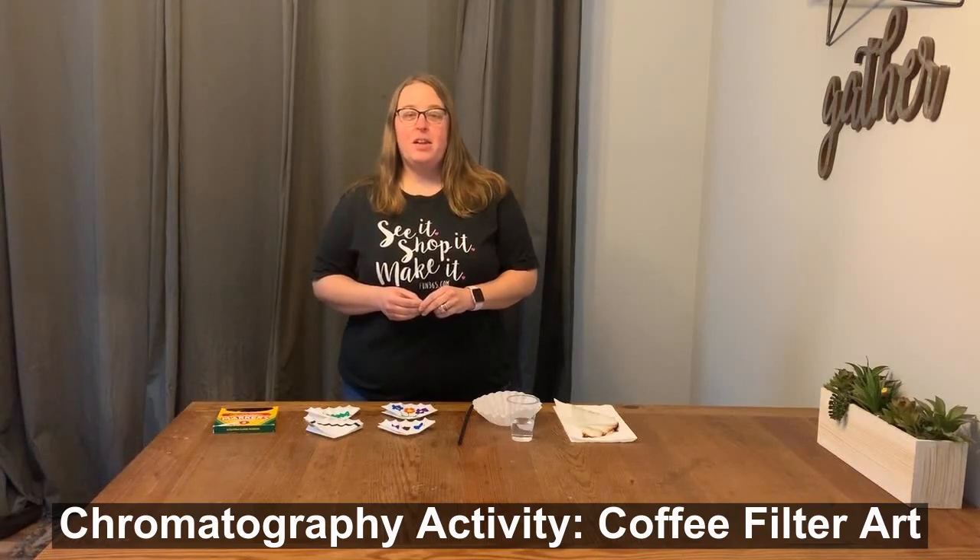Hi everybody, I'm Kristen from Kristen's Kindergarten and I'm here to show you a chromatography activity that you can do at home with very little supplies.